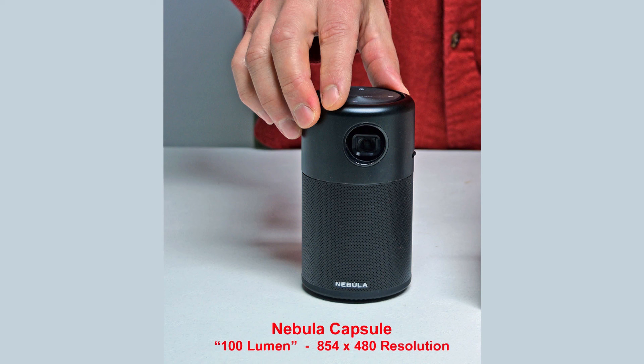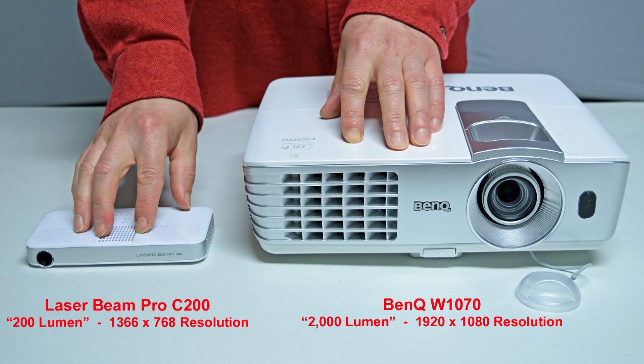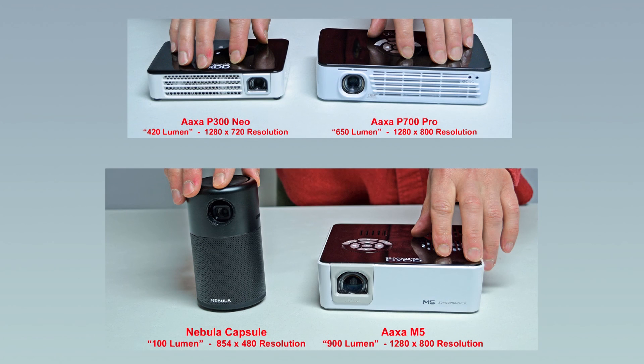I was fairly impressed with the sound from the soda can-sized Nebula Capsule. You'll also want to consider if you'd like a portable projector that can run on batteries, as opposed to one that has to be plugged into the wall. The portability of the smaller projectors is always nice, but keep in mind that the battery life is almost always under 2 hours — though you can always plug it in for unlimited run time. As far as portable projectors go, I really like the AXA brand. The P300, P700, and M5 projectors have a fairly high resolution, nice colors, and good brightness. The Nebula Capsule also produces a decent image with a really good speaker, but it has a lower resolution than the three AXA projectors.